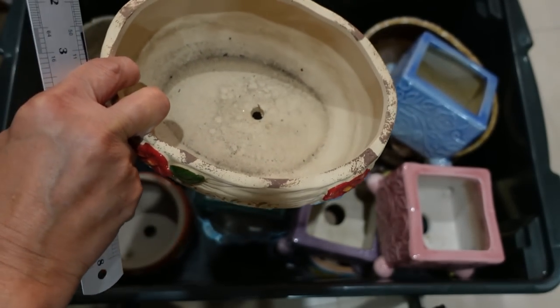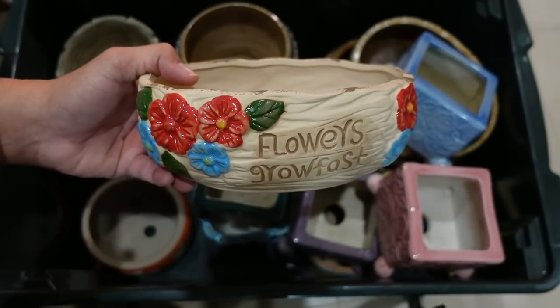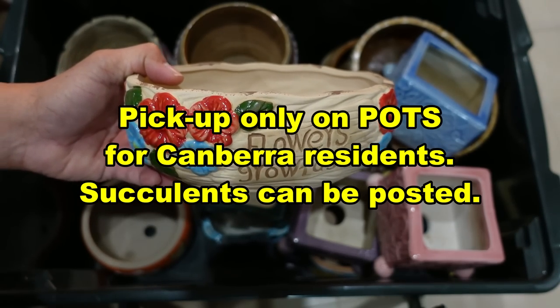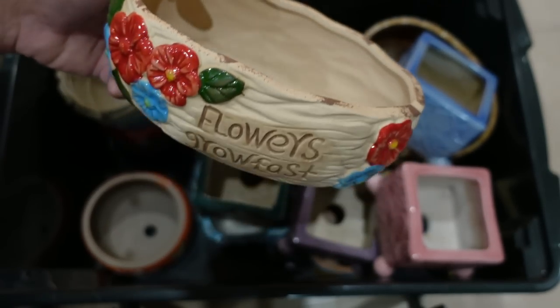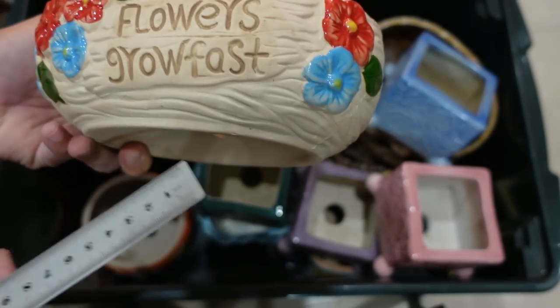Where I got this pot is from Lena Ross, or LN Succulents on Facebook, but she only does local. If you live in Canberra, Australia you can get in touch with her and buy some pots and also plants - the caviar that you saw earlier is from her as well. This flower pot also needs to have a hole drilled.